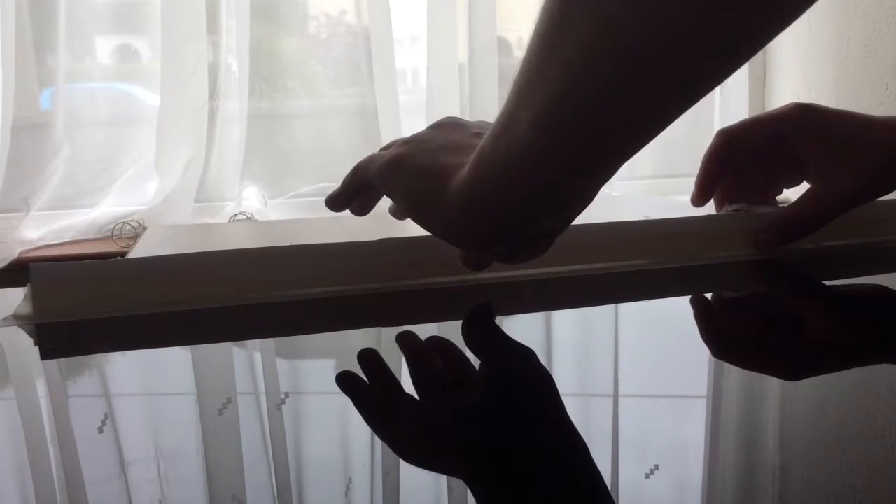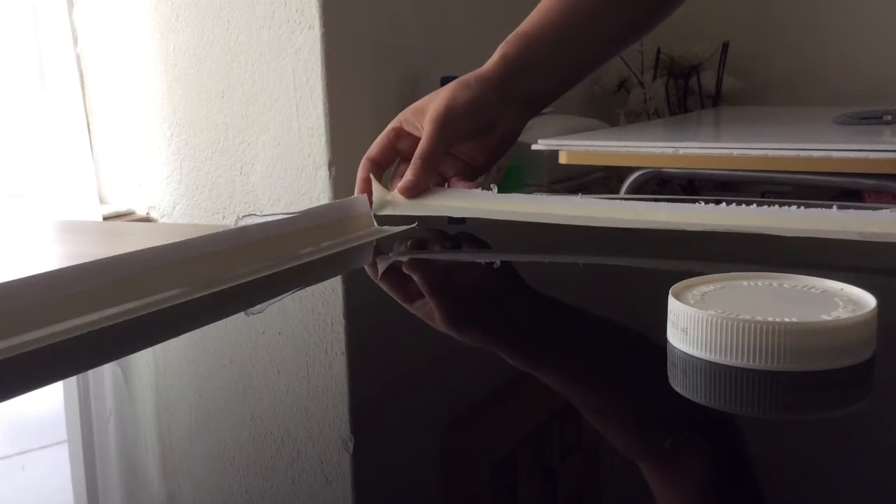Otherwise the liquid — whatever it is, milk, water, anything — will just flow through there and it will just make a mess.